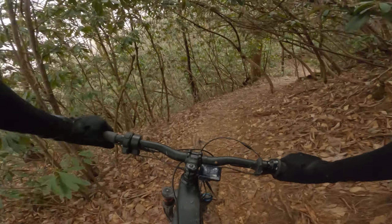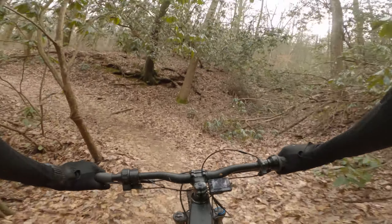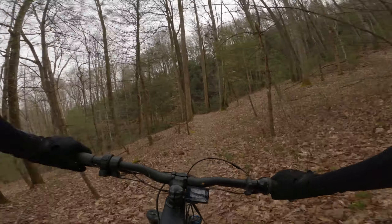Lots of off-camera wet roots right here. Back end just slipped out on those wet leaves.